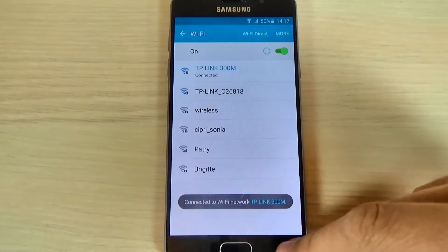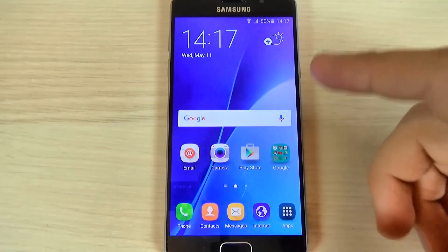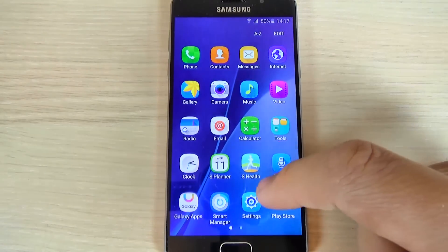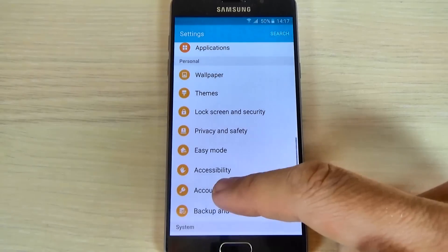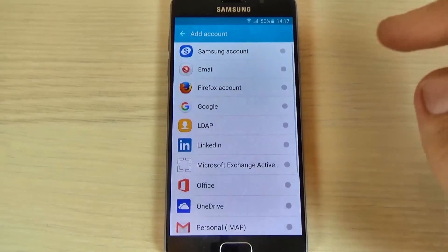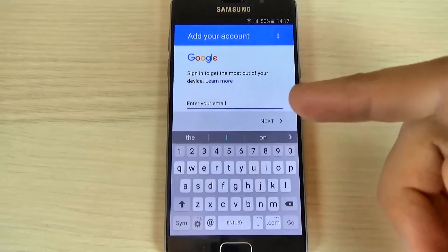Now I'm connected. Just hit back and now if you don't have a Google account on your phone you must add one. For that just hit applications and hit settings and here just scroll down, hit accounts and hit add account, hit Google and now enter your email.